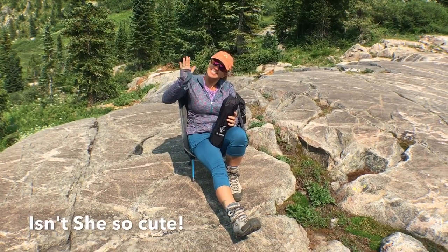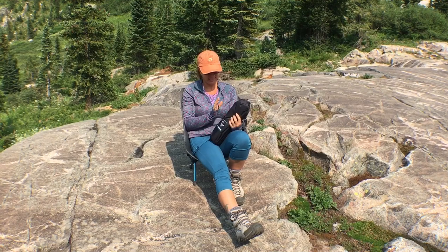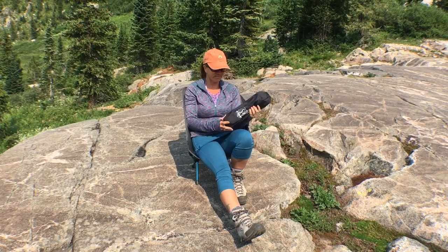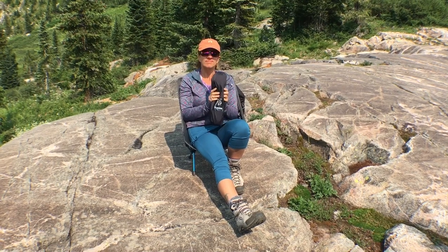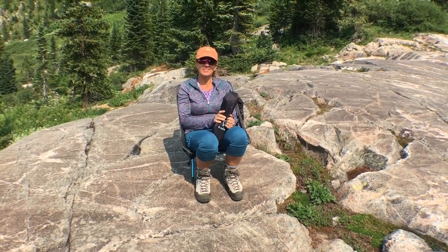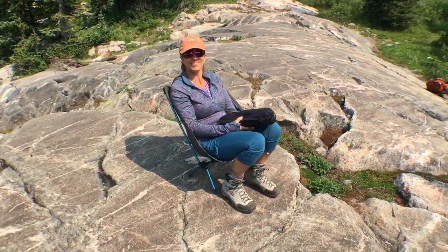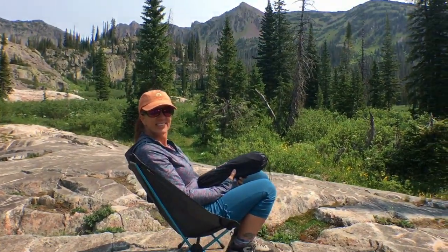Okay everybody, it's Johnny and Deb from Bound for Adventure. We're going to do a quick review on the Helinox Chair Zero — a backpacking chair. You would never think about backpacking a chair into the backcountry, right? Well, this thing is only one pound, so I'm taking this with me. There's nothing quite like having a comfortable chair to sit in. And we have a pretty nice backdrop today too.